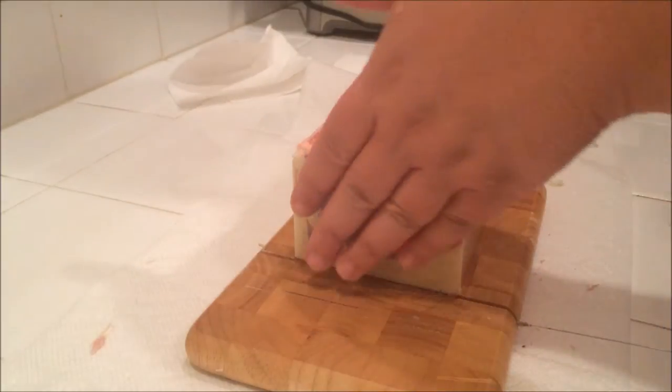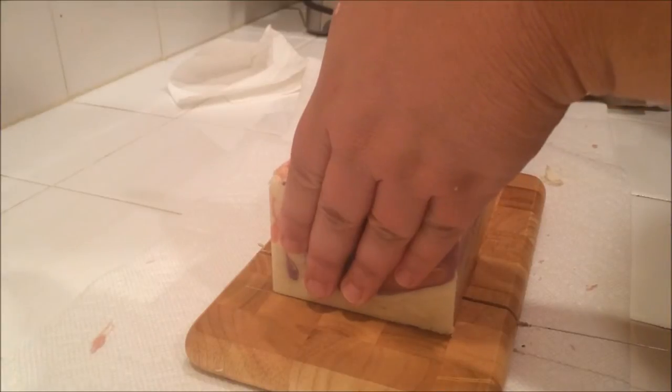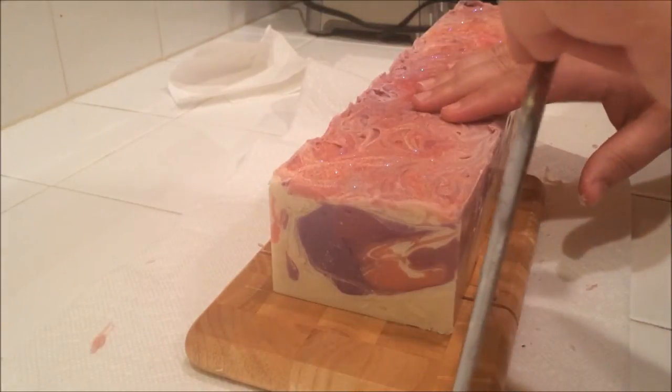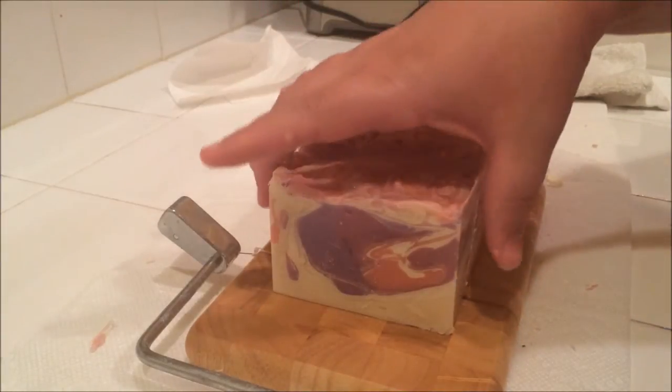Hey you guys! It is time to cut a love spell soap that I made yesterday, and this is long from my loaf mold. It's 18 inches long. I'm definitely not accustomed to holding a loaf this long yet.